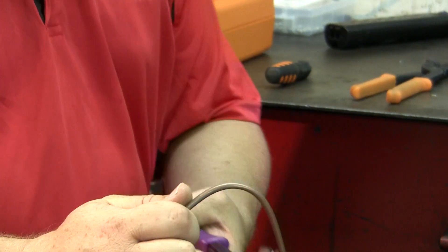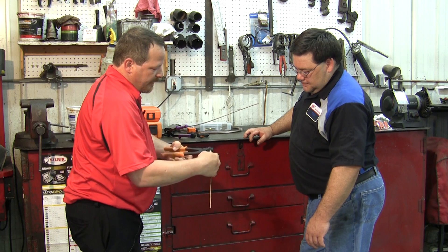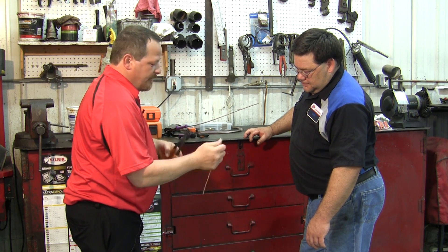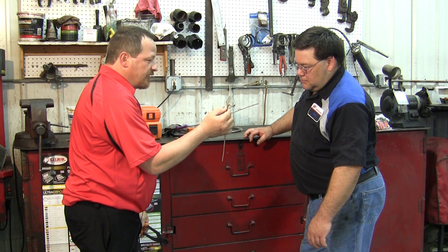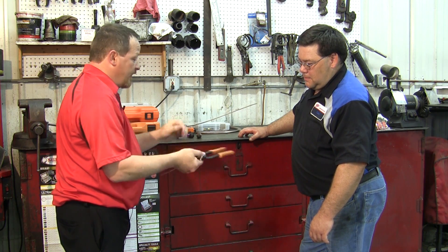These tubing straightener and bending pliers shape brake lines easily without kinks. Quick twists, perfect 90s, back-to-backs — just things you can't do with a traditional tubing bender. Sturdy in your hands, you can twist and really manipulate. And they are a lifetime warranted tool.